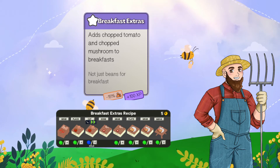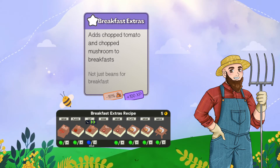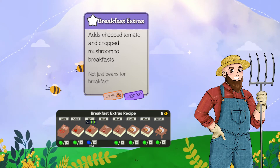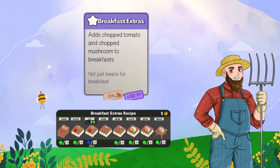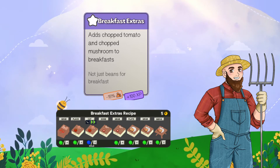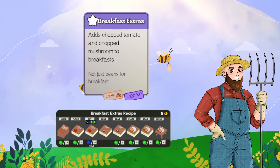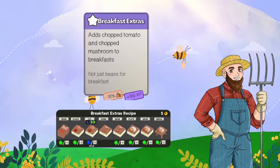You then have your chopped mushroom and tomato and place them on the plate with the toast already on it, or interact with prep stations if you have them, and then serve it. Because breakfast extras are toppings, not sides, you can't pull them out and serve them separately like you could with a mashed potato or broccoli.